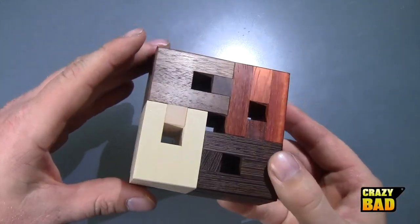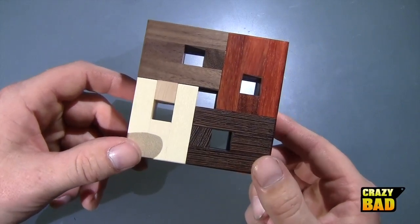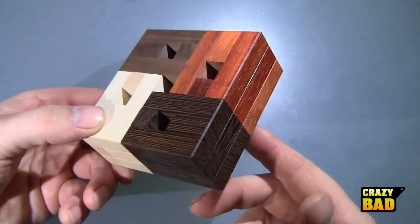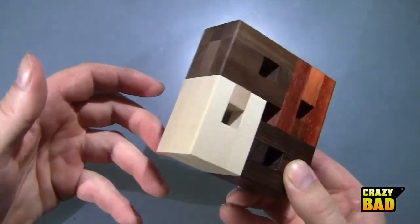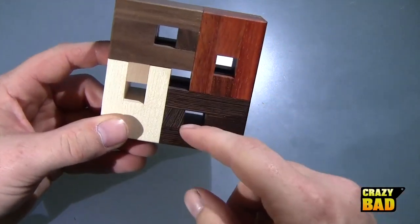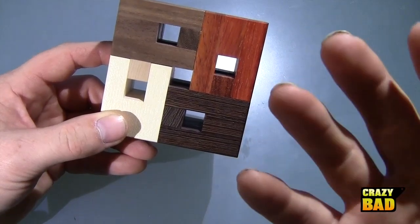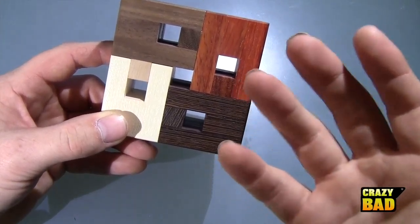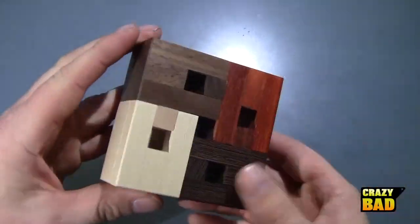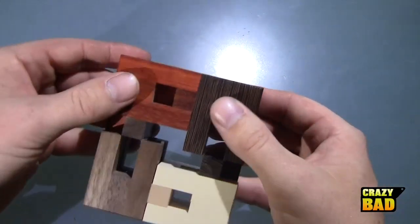This was actually inspired by another puzzle called Orion, which I saw on my friend Kevin's blog called Puzzle Mad. I thought it was a really cool-looking puzzle and decided to try designing something like it — and this was the result. Orion was originally made by Osanari Yamamoto, I hope I'm pronouncing that correctly, and credit goes to him for the inspiration.